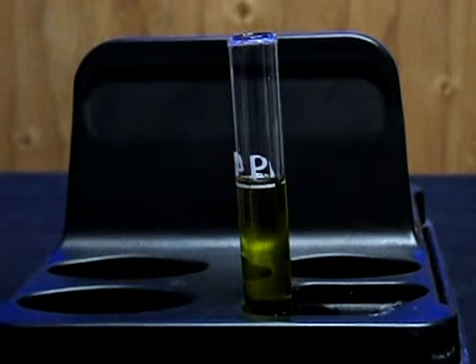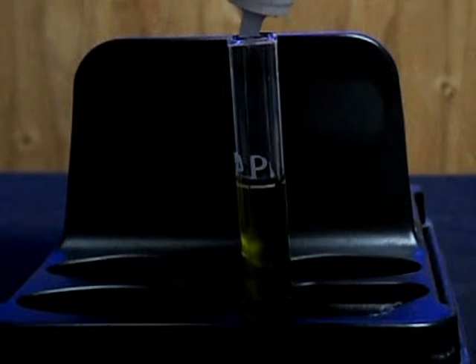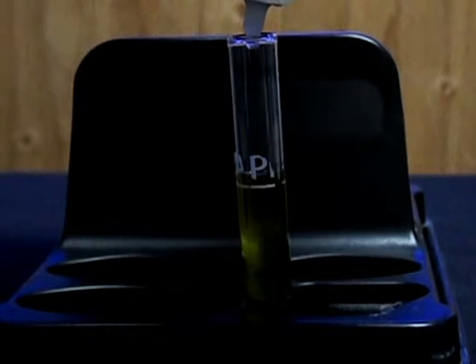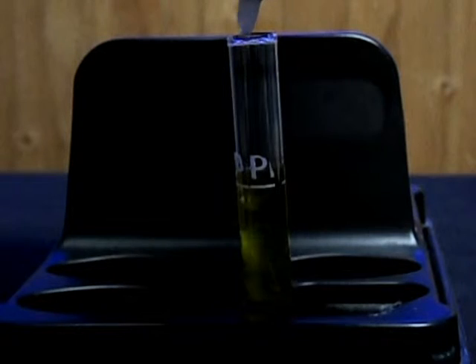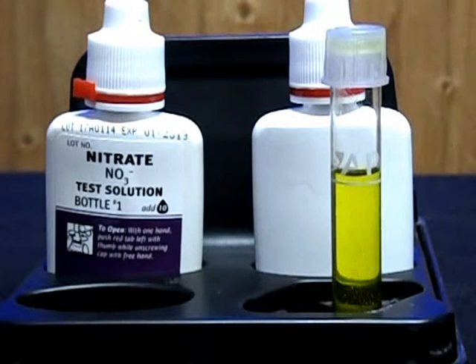Bottle number two has been shaken for 30 seconds, and now you just add ten drops to the test tube. After that you shake it for one minute. I just shook the test tube for one minute.